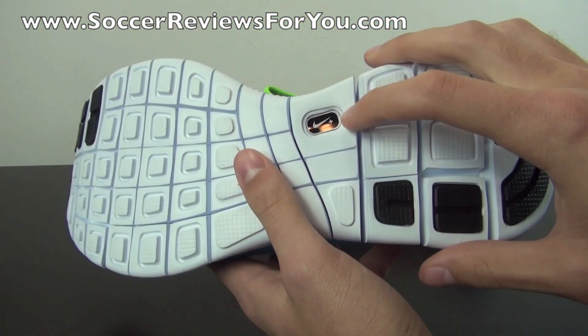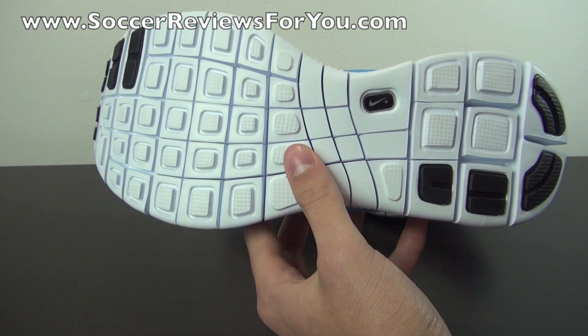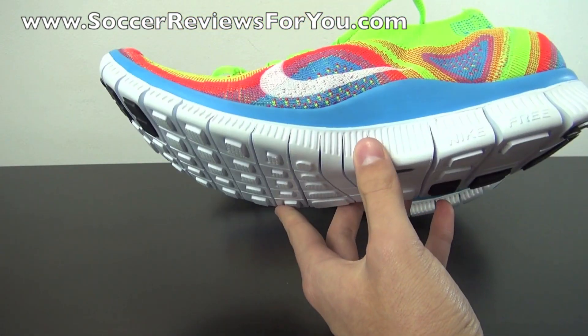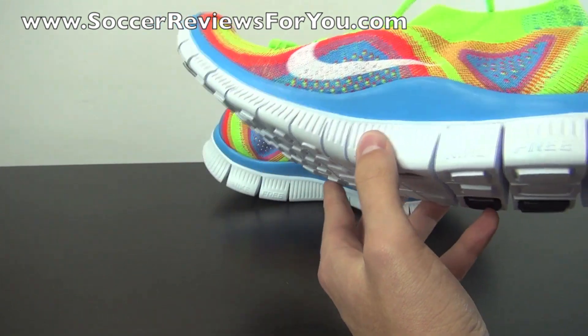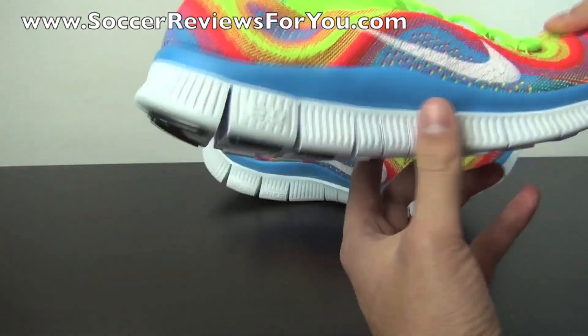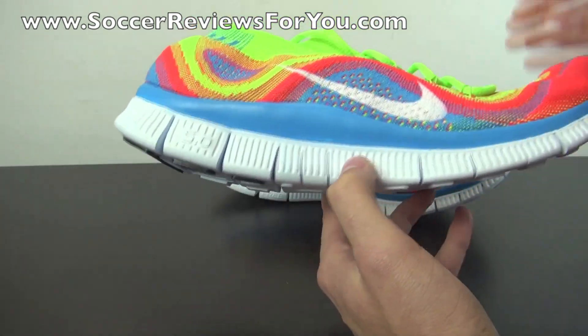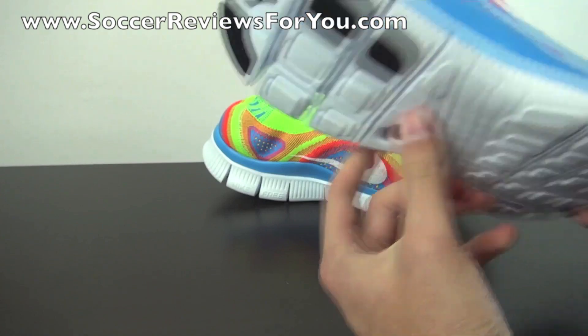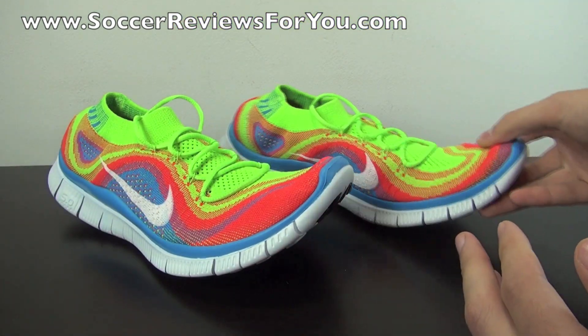The shoe is also Nike Plus compatible, so if you have that little chip you can slot it in the midfoot and track your stats — how far you ran, steps, calories perhaps. It's always nice to have that option. So that's pretty much it as far as the unboxing portion of this video goes.